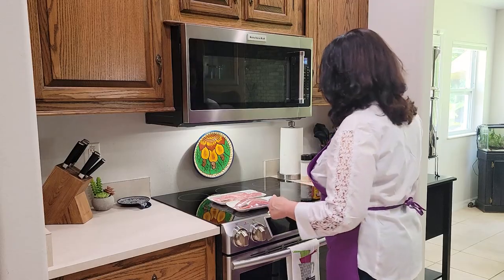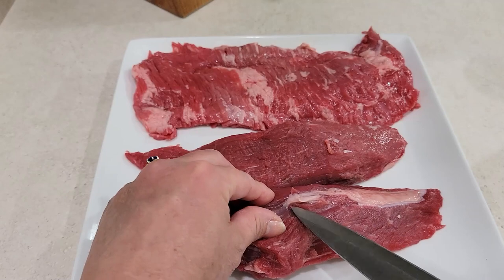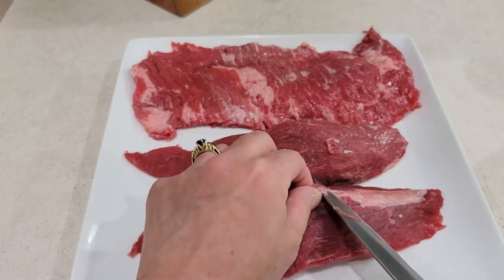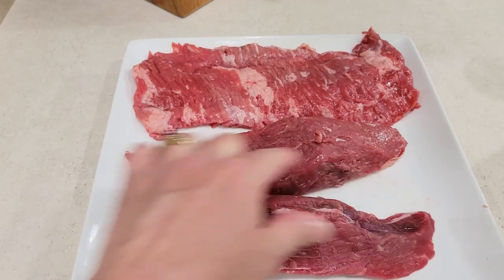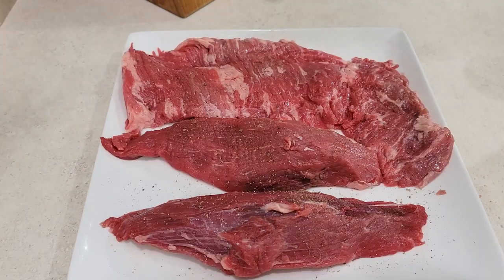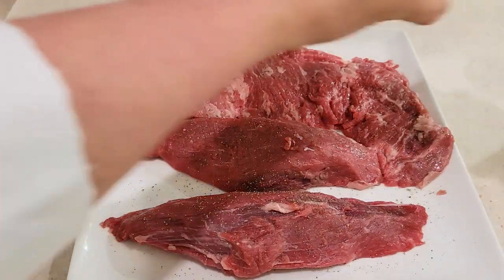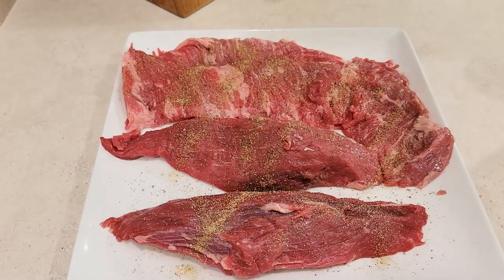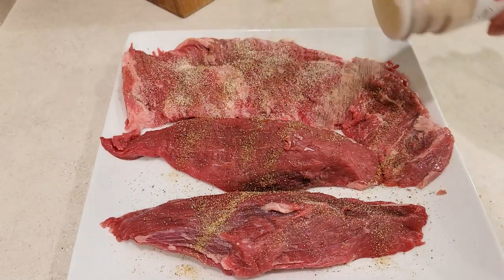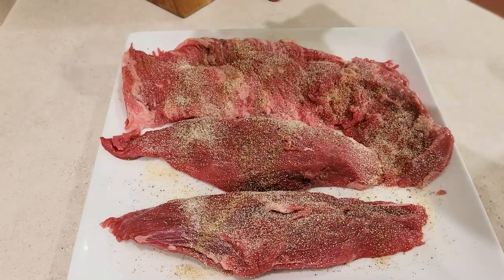I'm going to start by seasoning them all. There's a little silver skin on the petite tender, which I'm going to remove. When I make grilled steak pita sandwiches, I like to season my steaks with freshly ground black pepper, Greek seasoning — a good amount — onion powder, a generous amount, and a little garlic powder.